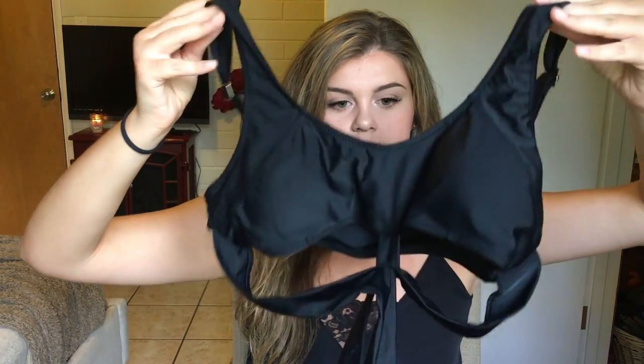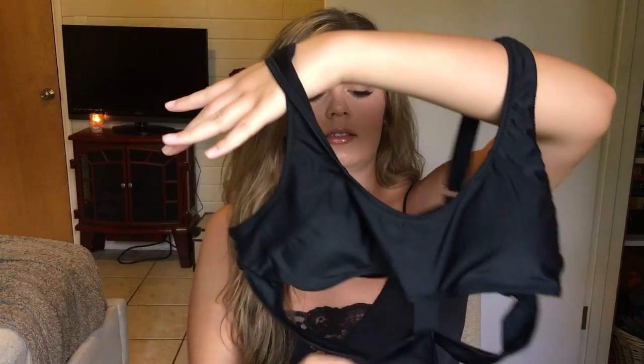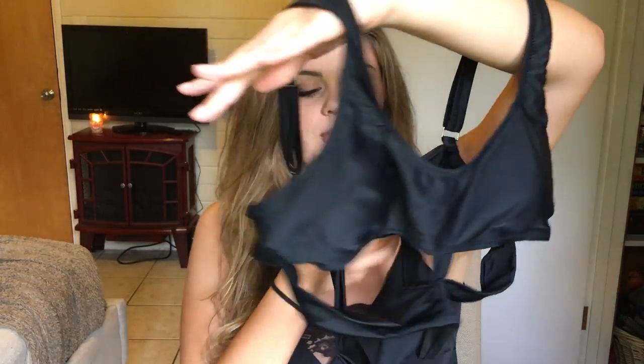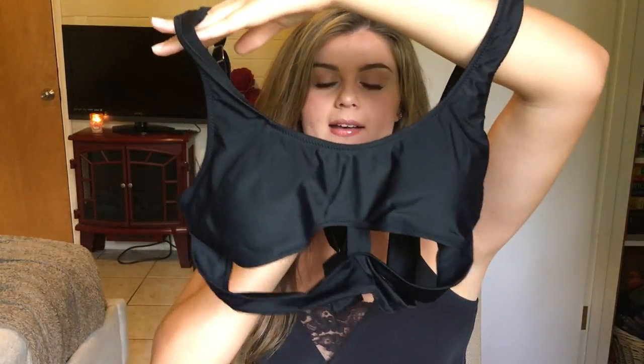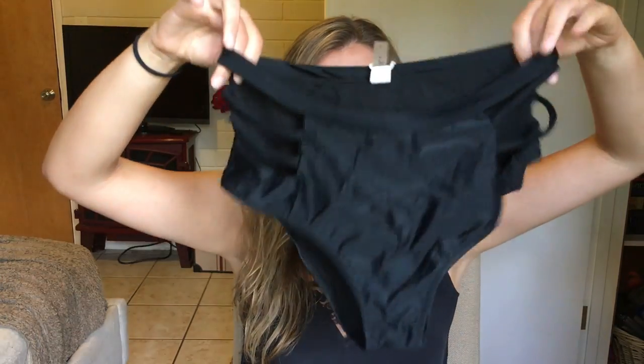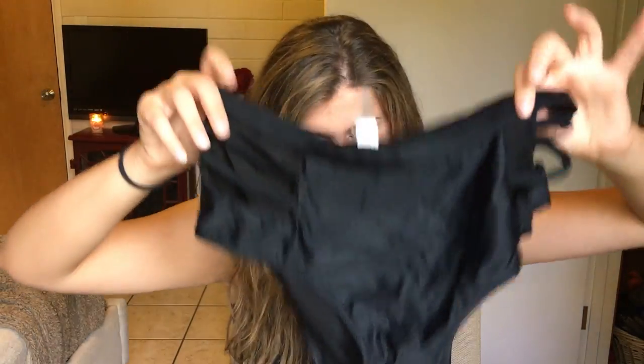That's why I also got the high-waisted bikini, which I'm pretty happy with. Here is the top portion — it's pretty basic except for it has this little design here, and then the back portion ties around the back. Here are the bottoms — they are high-waisted like I said, and the sides are ribbed. This is a black bikini. I really like this one.